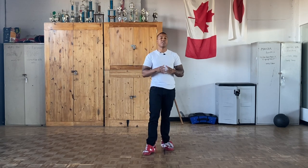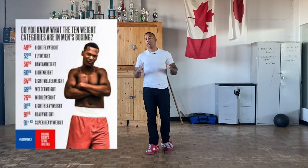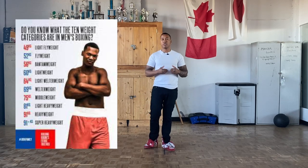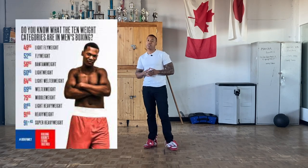Weight cutting is a very important aspect when it comes to boxing or combat sports in general, because every fighter has to fit their weight category. In amateur boxing there's about 10 weight categories and in pro boxing there's about 20 weight categories. I used to compete at 132 pounds which is 60 kilos, I have a few fights at 64 kilos which is 141 pounds, and two fights at 152 pounds which is 69 kilos.